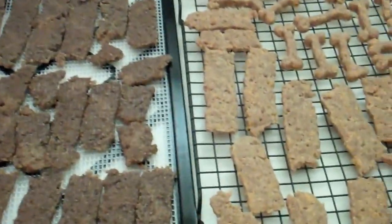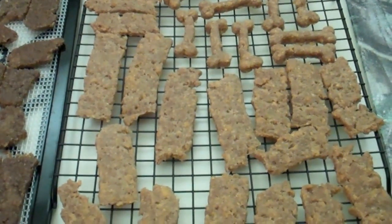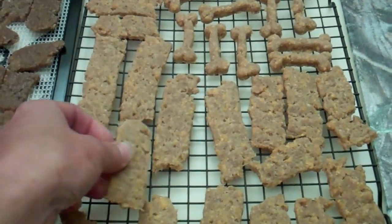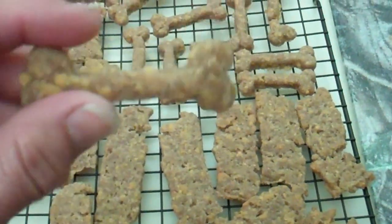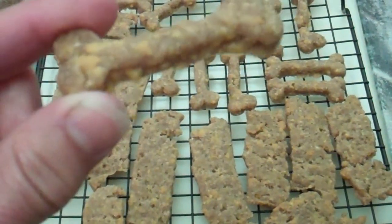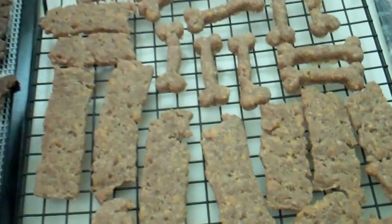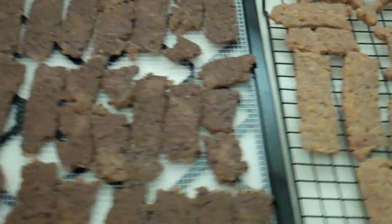So I baked these in the oven for about 25 minutes and they turned out perfect. The dogs absolutely love them. Aren't they cute? I wish I would have spent more time on these because they are adorable. If I was going to give them away — which I probably won't because my dogs really, really like them — I would make more of those.